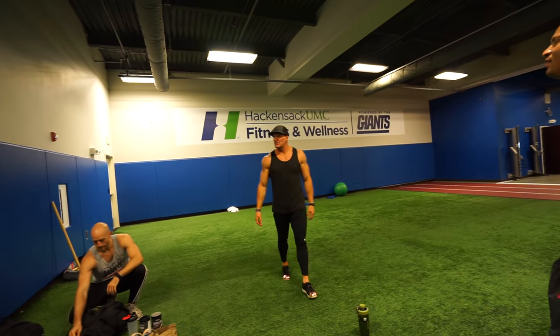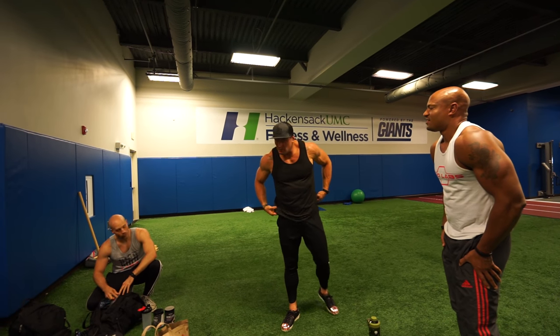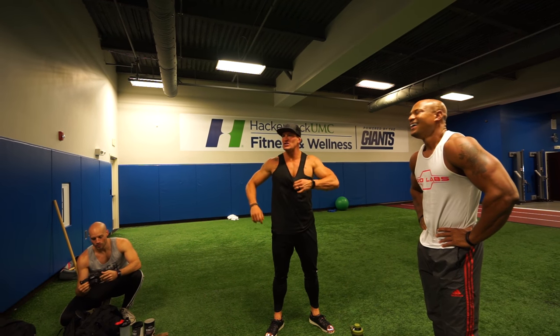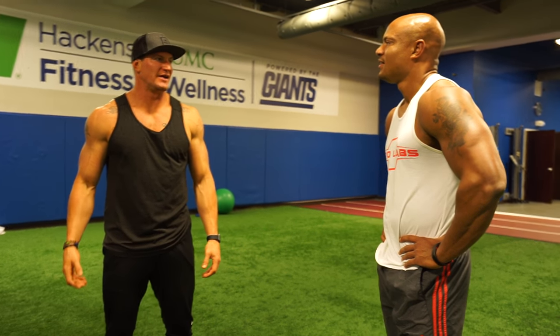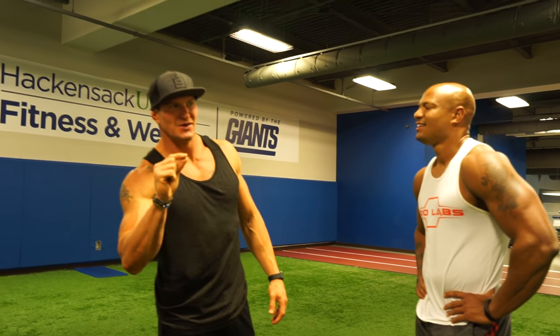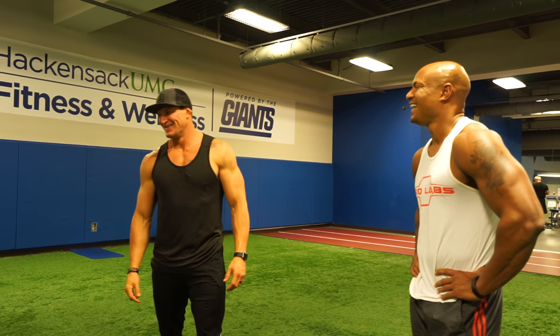My shoulders are probably my strongest muscle, but yeah, it's not strength — it's practice and size. It's a little bit of skill. Usually when I try to learn how to do a back tuck, it wasn't because I couldn't jump high enough, it was just like one little thing. I could do that.